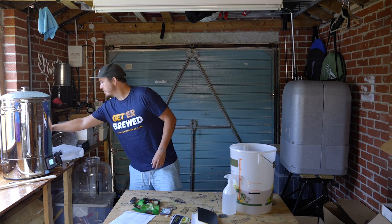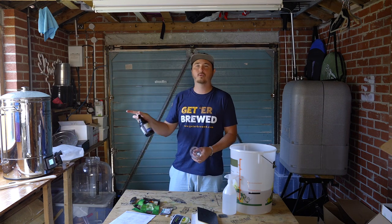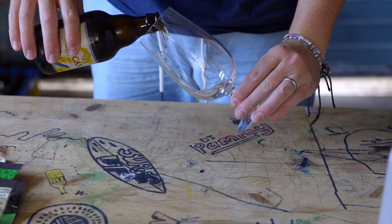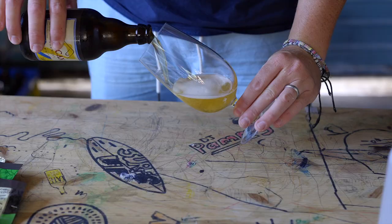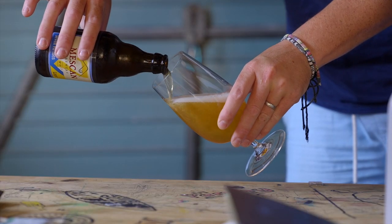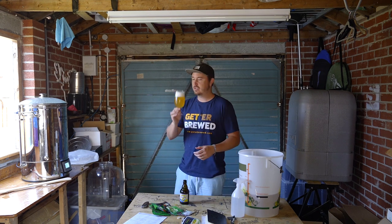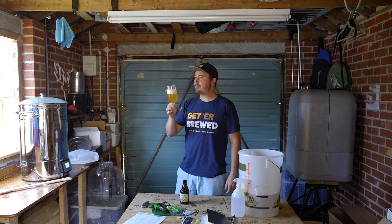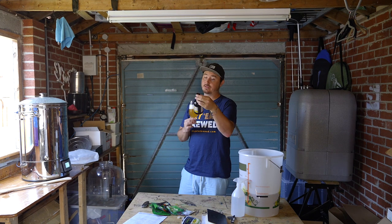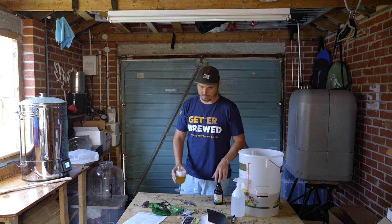This seems like a good time to actually drink a beer as well — why not? We're brewing a lager, we're drinking a lager. A beer from Mescan Brewing, they're in Westport in Ireland, all Belgian-style beers. You can never just drink a beer — you've got to swish it, sniff it, do all that. At 4.9% you can smash quite a few of those. 40 minutes left of the mash and we'll crack on.